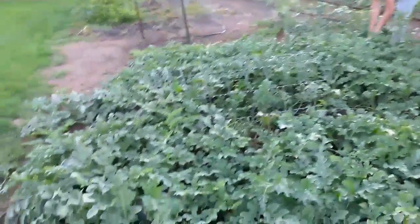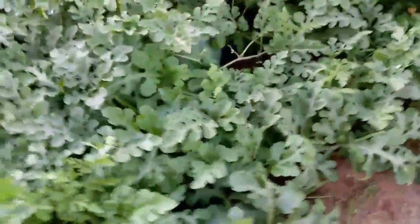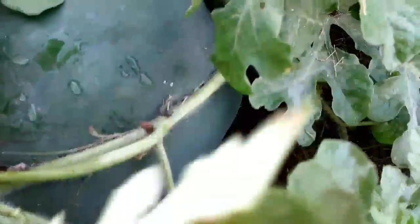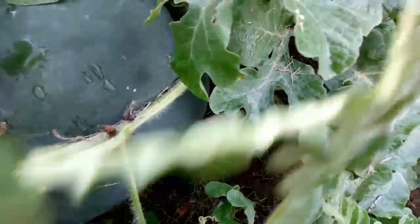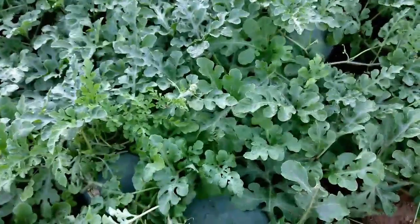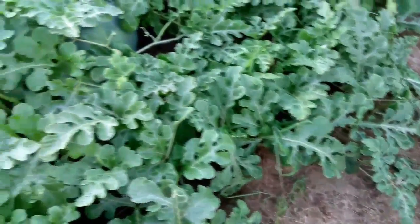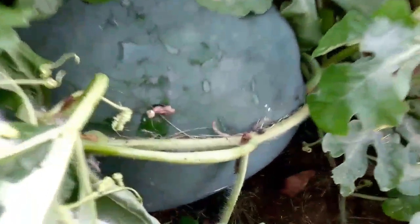We're in the watermelon patch wanting to figure out whether or not things are ripe. And we've got a nice-sized squash bug. Looks like they've migrated over to the watermelon vines — there's quite a few of them, which is not good. The squash bugs have migrated over to our watermelons, as evidenced by the two that we just crushed.